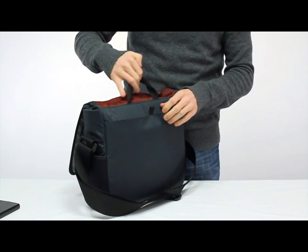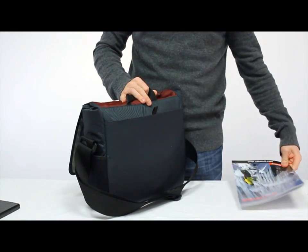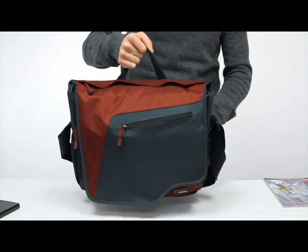The back of the bag has a full size pocket. It's great for magazines or a notepad or a book, even an e-reader, and that's nice when you want to travel — you'll be able to have that close to hand.